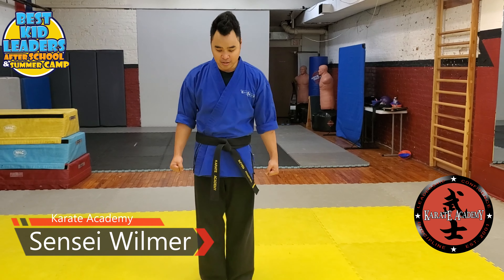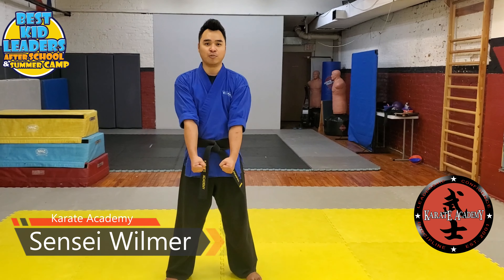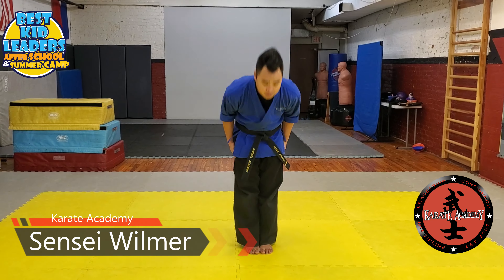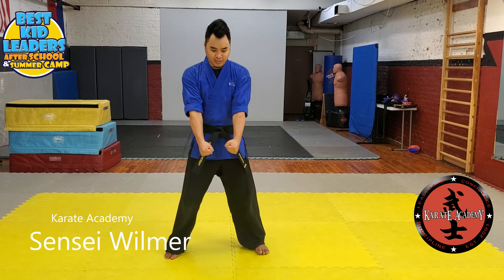Next we're going to move on to kata and a kwan. You're going to have your feet apart in a ready stance. Announce your kata and a kwan. Feet together. Bow. Step back into your ready stance.